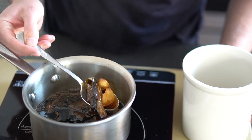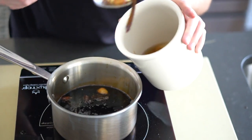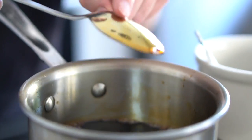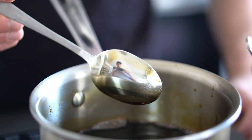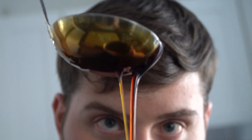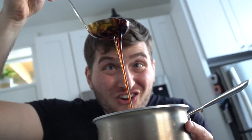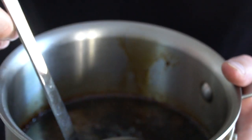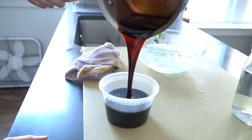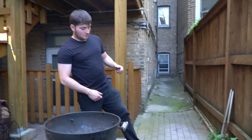Once reduced down, fish out the aromatics and toss them. When it's still hot the sauce will be thin, but don't worry — it'll thicken as it cools. Chill the sauce down in an ice bath or just set it aside and wait for it to cool. We are going for a maple syrup-like consistency here. I like to divide the tare sauce into two containers: one for basting and the other for later use. You'll be basting raw chicken, so no double dipping.